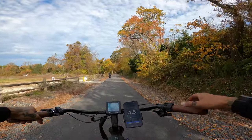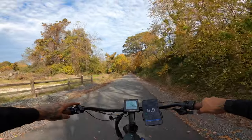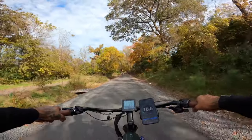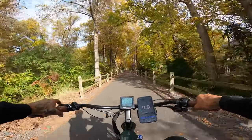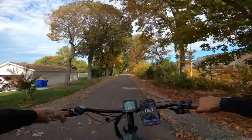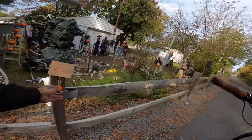Let's check out the pedal assist speeds with the sidecar. Mode one top speed is 6.9 miles an hour. Mode two — the cadence sensor kicks off hard — 13.5 miles an hour. Mode three really takes off; we're going way faster than the 10 miles an hour we're supposed to go with the sidecar. Looks like 18.7 miles an hour is our top speed in mode three.